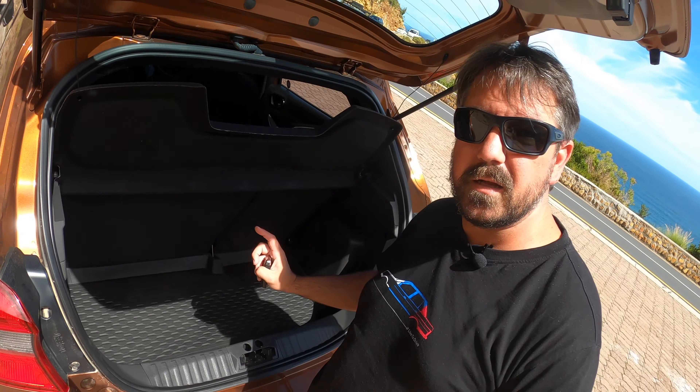If it beeps twice, it means one of the doors is not closed properly — probably the boot I left open. If all your doors are properly closed and you press the lock button twice, it beeps once, and then you know your car's locked. That's quite useful in a society full of key jamming. There's no keyless entry, so you have to press the button to unlock the car. But what it does have inside is a start button — you can get in, chuck the key aside, press the button, and fire up the car.